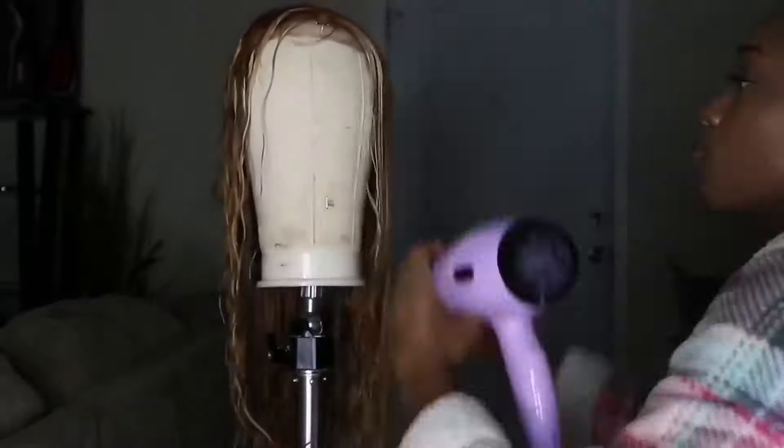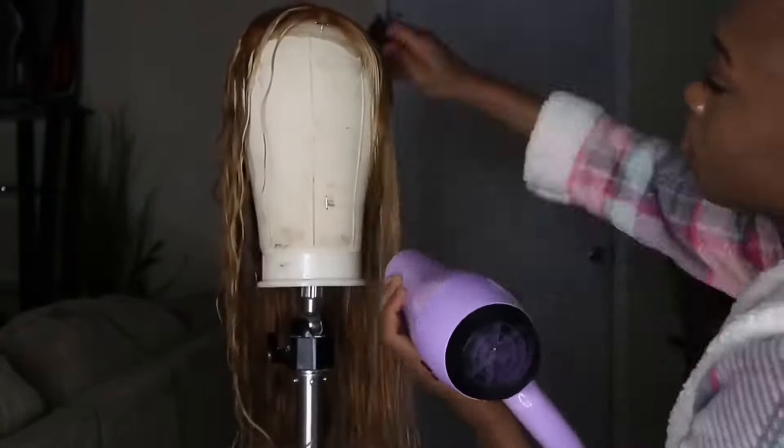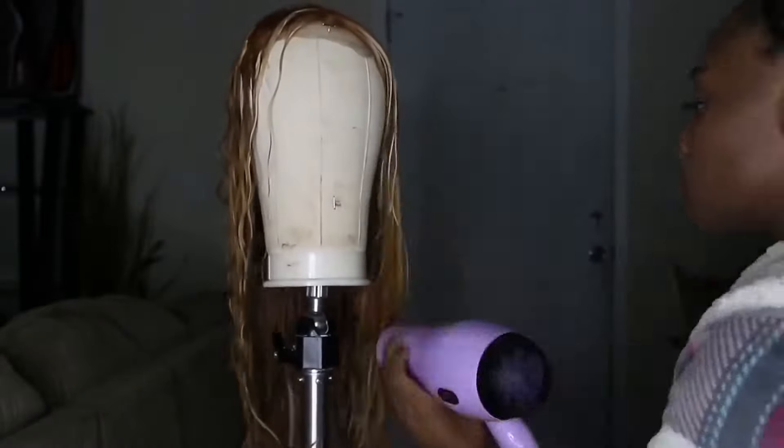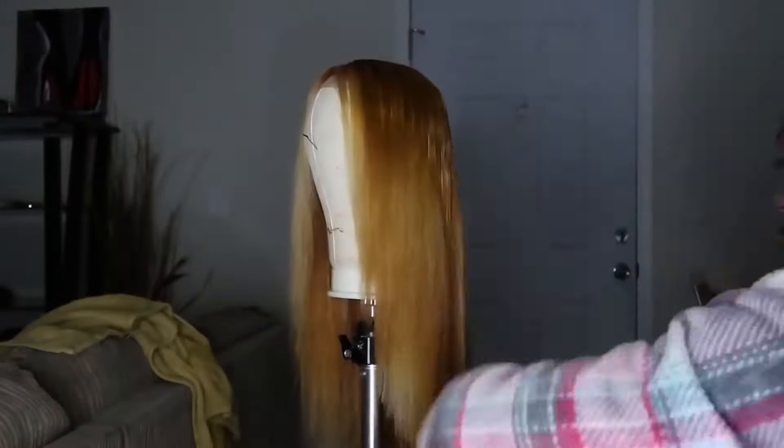Alright so I'm back you guys. At this point I had washed everything out and I was pretty satisfied with the color, so I'm just going to add some soft layers in the front to frame my face. You guys are also going to see that the lighting will change — that's because I filmed this at like 3-something in the morning.